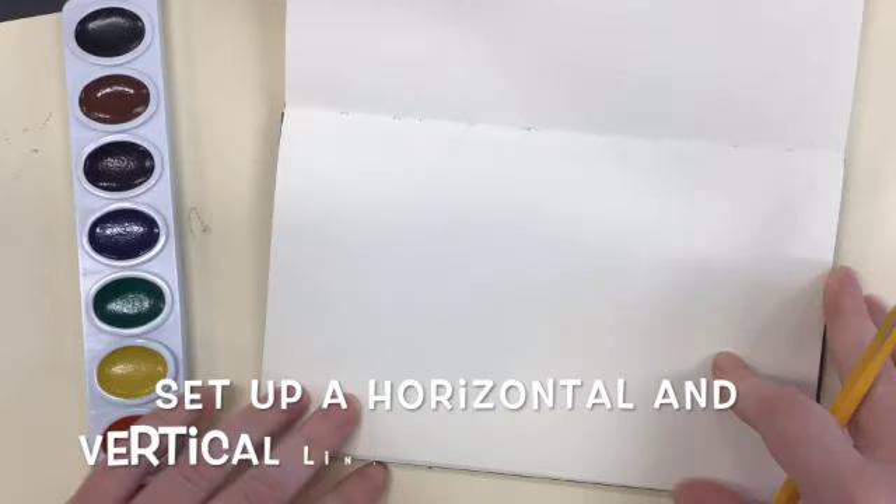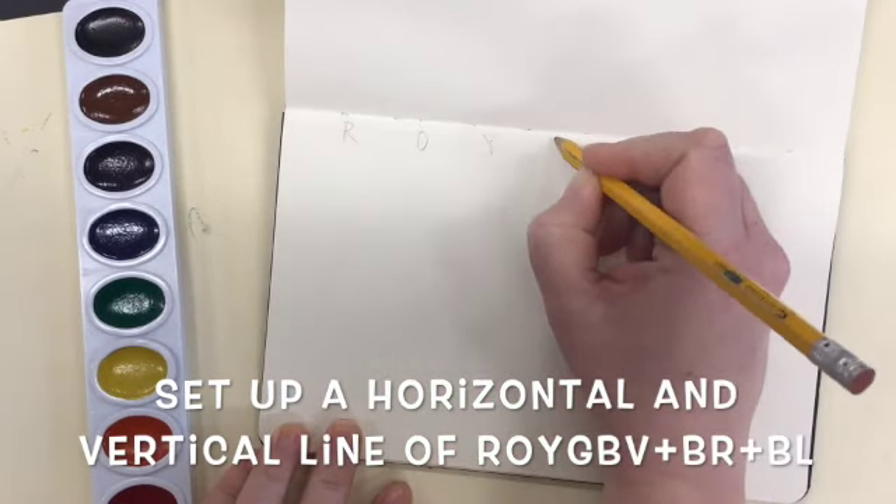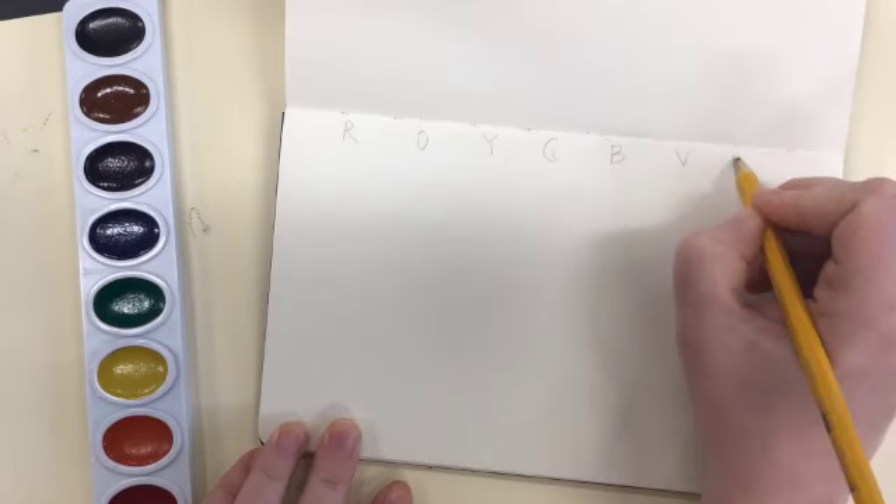We create a row of ROYGBIV plus brown and black, and then a column of ROYGBIV plus brown and black — so a horizontal and a vertical line.